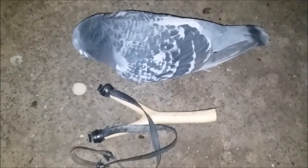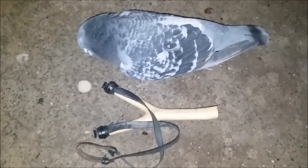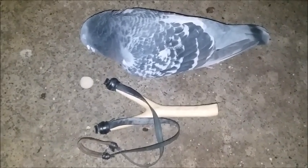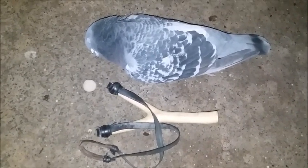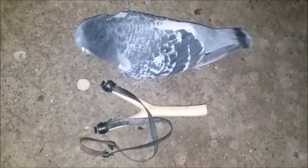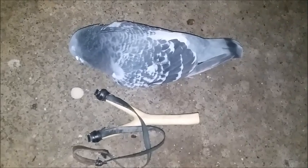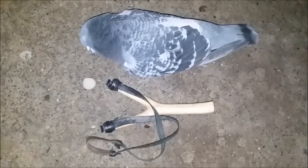Good morning everyone. I thought I'd log this in — I took a second pigeon with the 1930s style slingshot. It went to the same honey hole and it was close range. It was sitting on a support, and before it had a chance to fly off I took my shot and hit it right in the head.